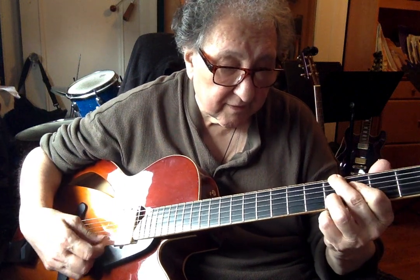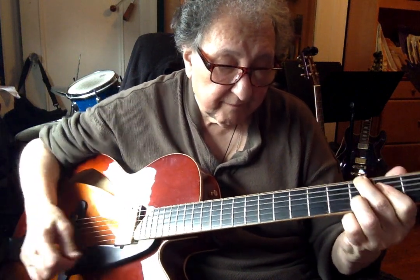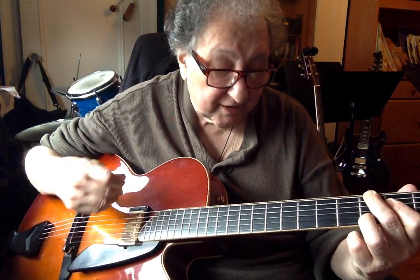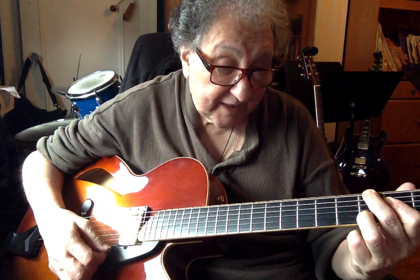Now, improv. C6, Ab9, Cmaj7 — all the same to me. E minor 7.